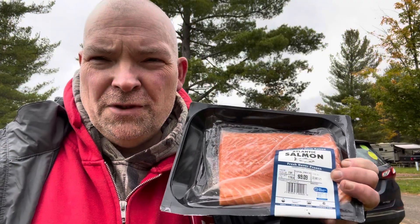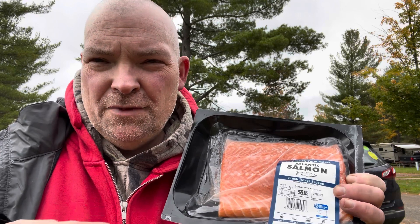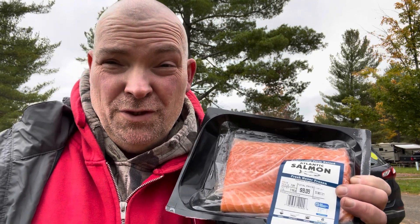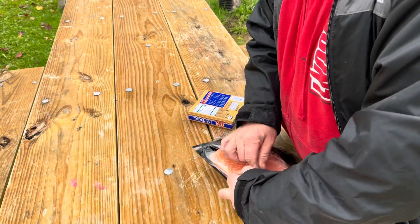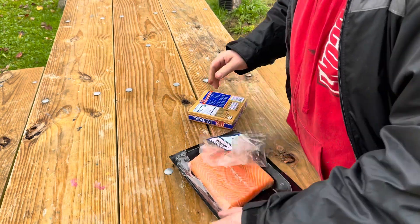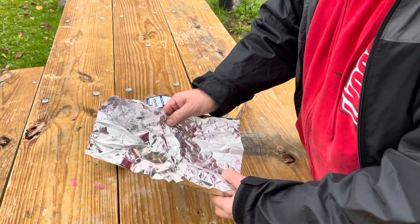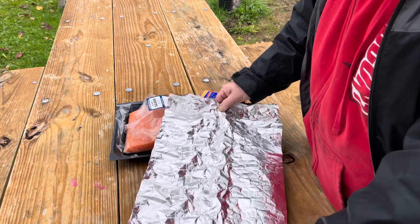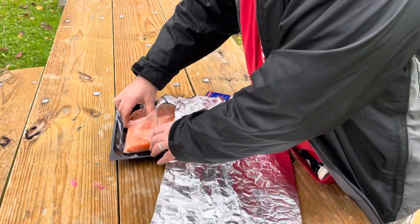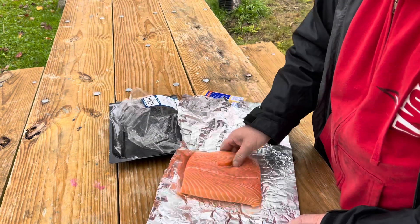We're over here at Williams Mitchell's State Campground up north and we're getting ready to throw some salmon on the campfire. We're going to make some campfire salmon, hopefully it turns out all right.